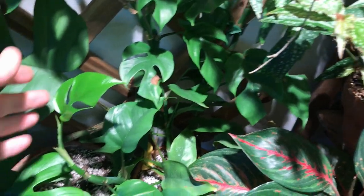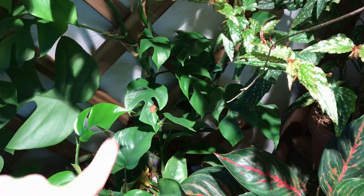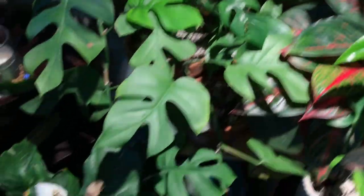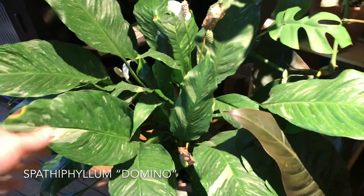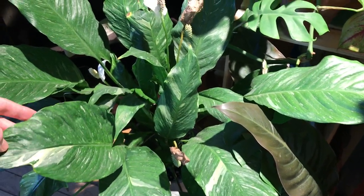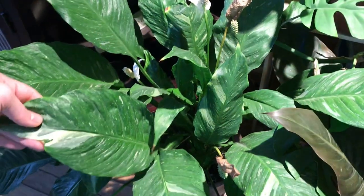There's another Raphidophora back here with smaller leaves — this one's grown from tissue culture, while the one up here is grown from cuttings. In due time, the tissue-culture one will look identical. Moving down, I have a peace lily — this is a Spathiphyllum Domino, a variegated peace lily. I don't really have good luck with most peace lilies, but I find this variegated variety is incredibly easy to grow. Highly recommend it if you've been struggling like me.